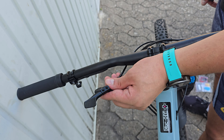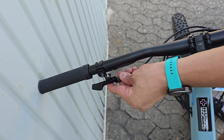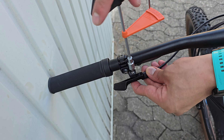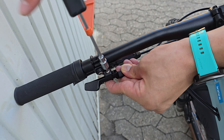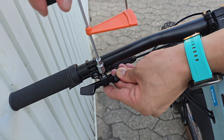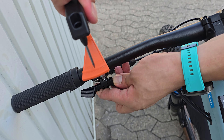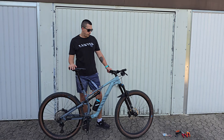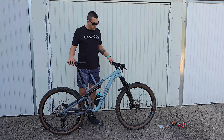In this last step we are going to mount this lever on our handlebar. And now we are going to the test phase — let's do the test phase.